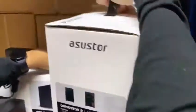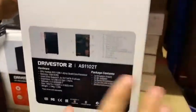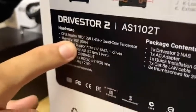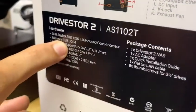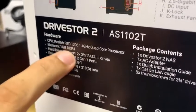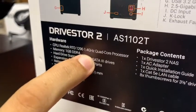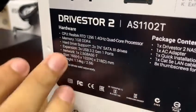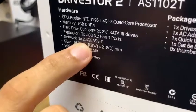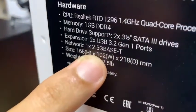También tenemos especificaciones, como que posee un giga de memoria RAM DDR4. Aquí pueden ver la parte de los procesadores, que es un RealTEK a 1.4 GHz. Y lo que ya mencioné anteriormente, lo del puerto de red a 2.5 Gigabit.